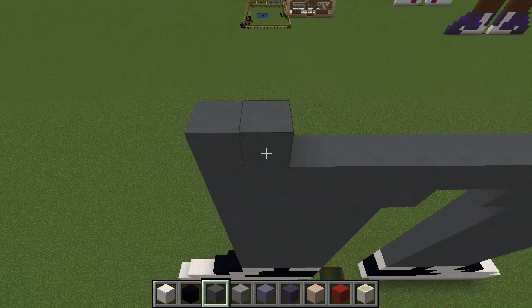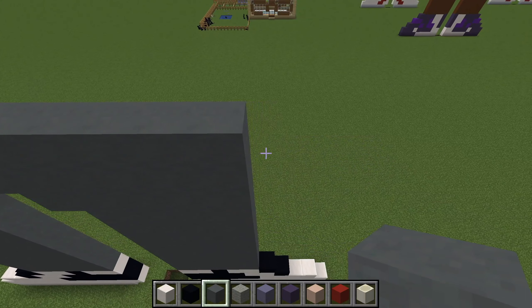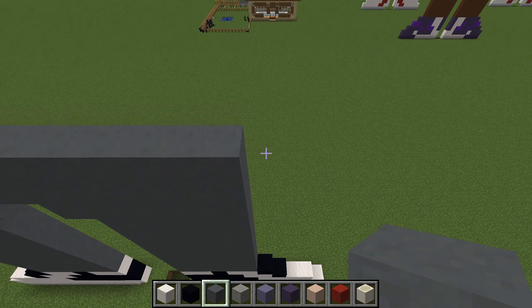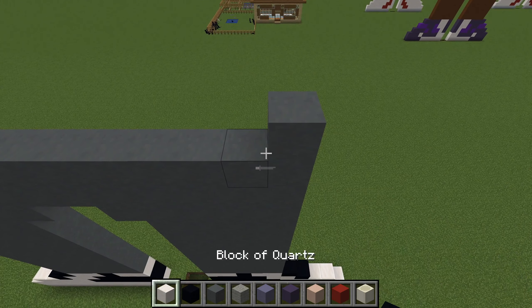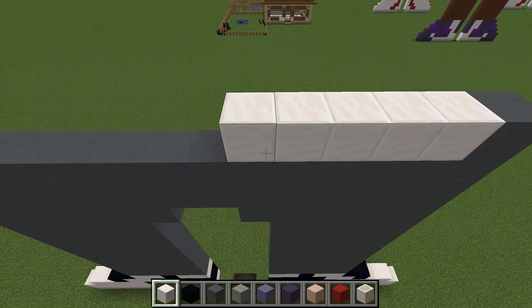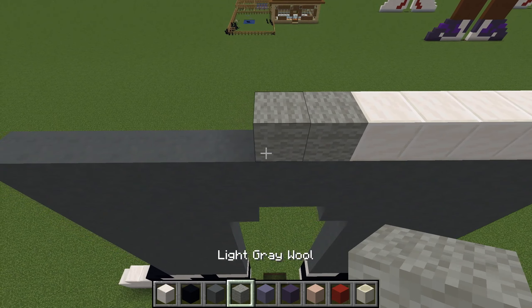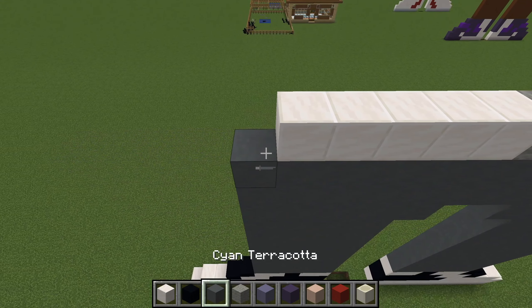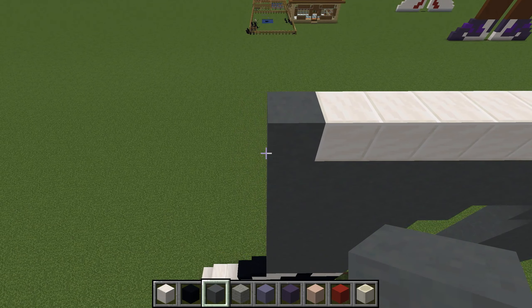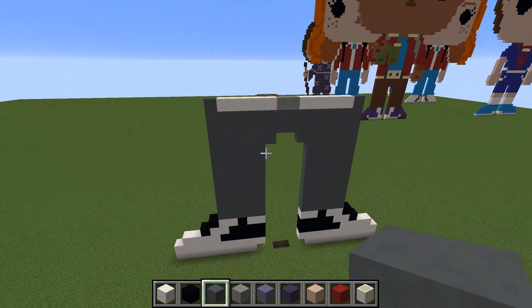We'll have another full line exactly the same above. On the outside we have grey — fill it in with five white, then two of the light grey wall and five white, then one of the darker grey. This is the starting point for his shirt — so that's his trainers, his legs, and his shirt.